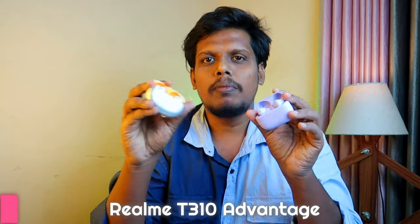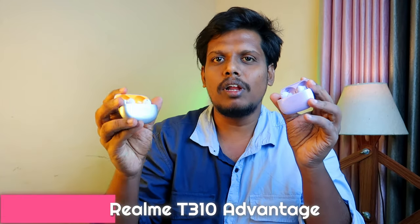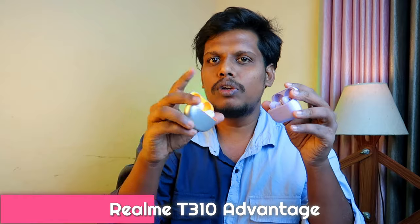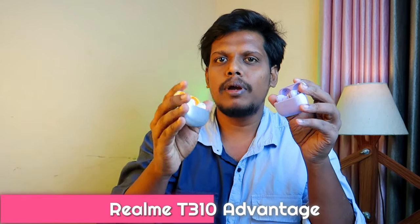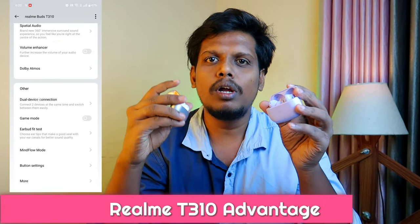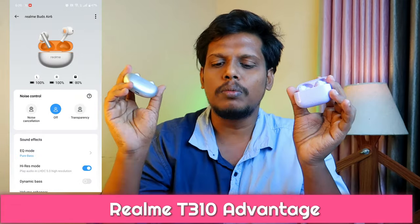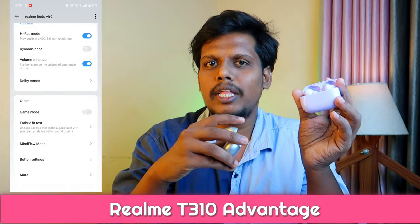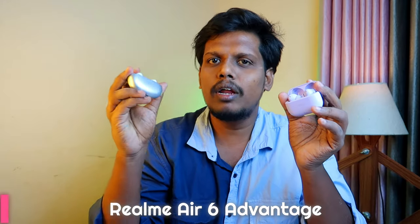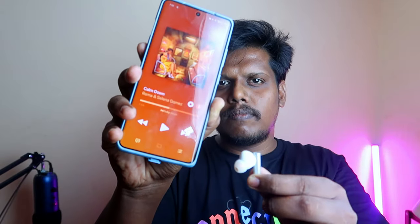First, the difference: the Realme Buds T310 has a dual connection feature. In R6, there is a switch device option — if we set the switch device on R6, we can connect and switch between devices. But in the Realme Buds T310, there is a specific dedicated multipoint option. That is one major upgrade on the T310. Comparing the R6 advantage, you will have linear detection support on the Realme Buds T310.